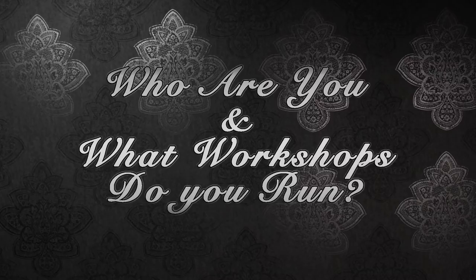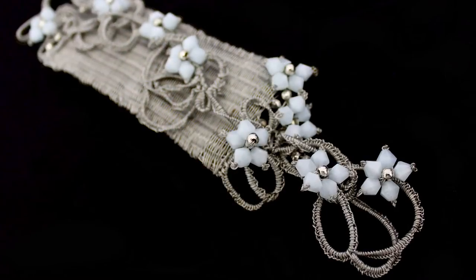Hi, I'm Deb Rudge and I run the Micro Macramé workshop here at Jewellery Maker. During the course of the day we cover a number of different techniques and also work with different elements within the workshop.